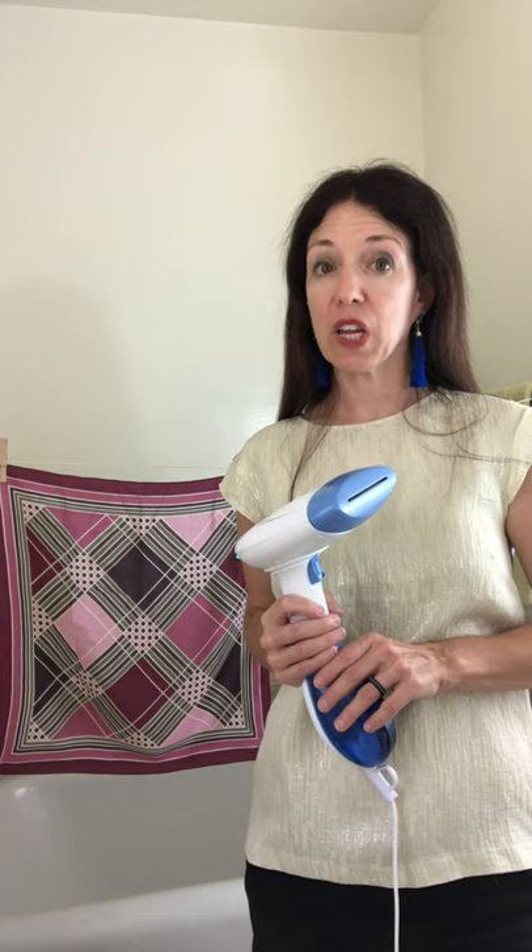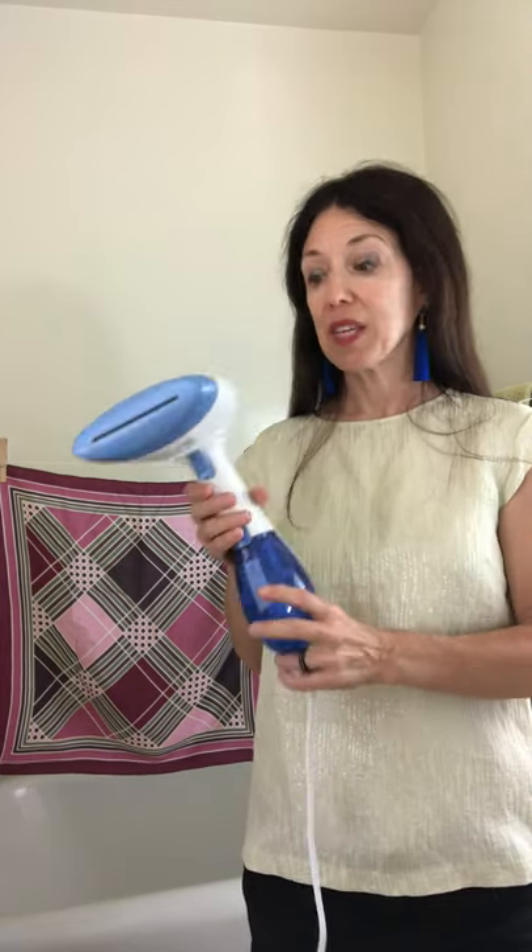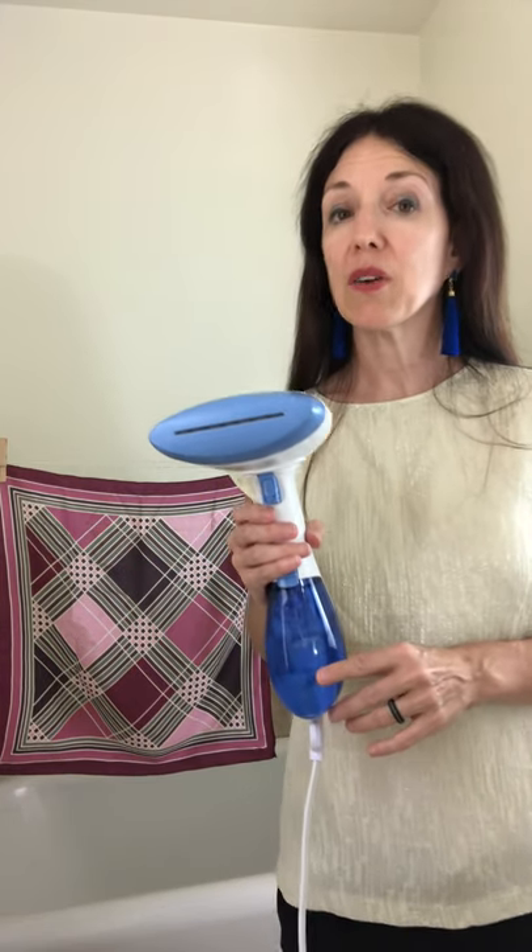Hey guys, what's up? It's Adora, long time no see. I am about to show you how you can steam your silk scarves at home with this handy device, the Conair Extreme Steamer, which is apparently the number one steamer in the country — and with good reason.